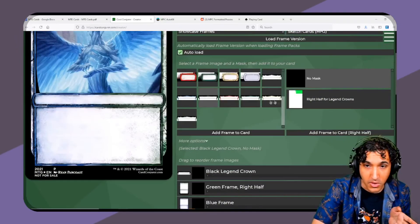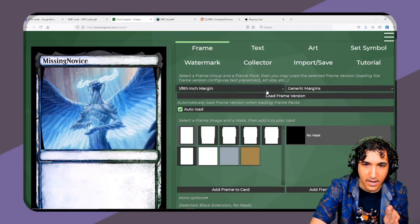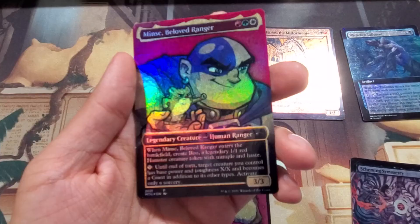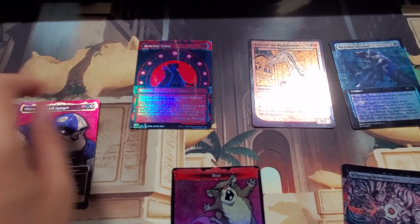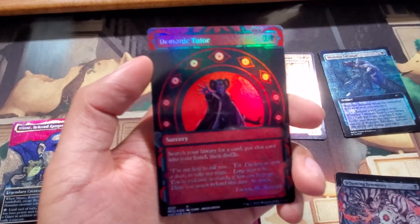If you're going to use the MPC method, there is an option to add a margin which will account for that bleed area. This is really cool. It's a cool way to either play with cards that you don't have access to, that you can't afford, or just bling out your deck — and blinging out your deck is always great.